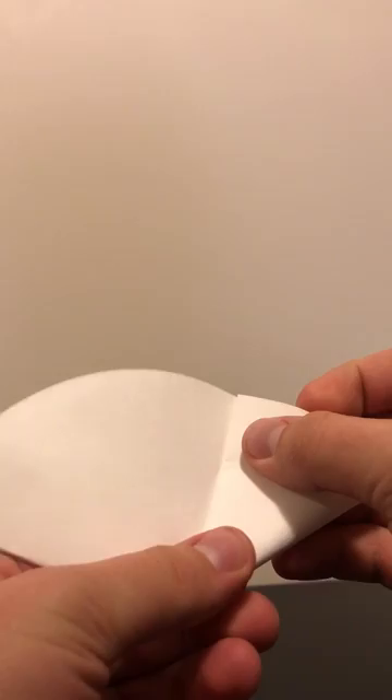And you open up the filter paper one time — so just fold it in half once — and you fold each of the edges into the middle crease, and end up with something that looks like this.